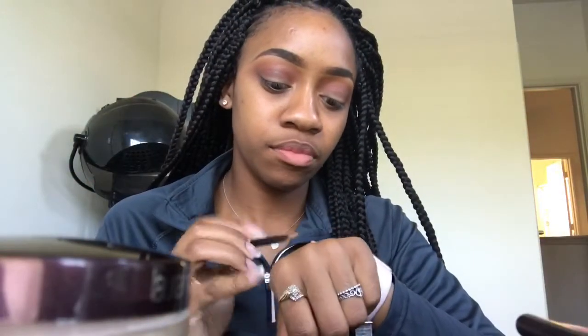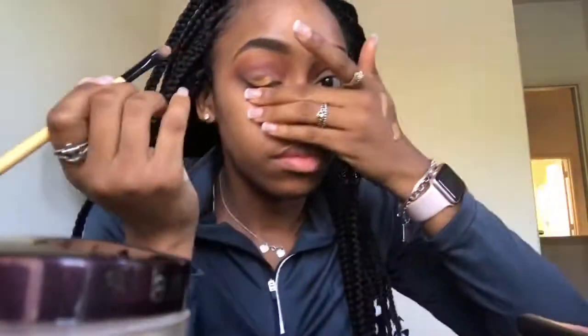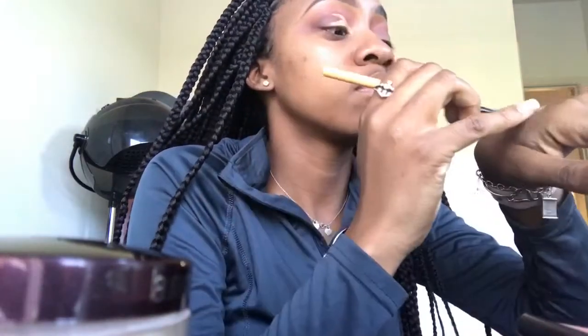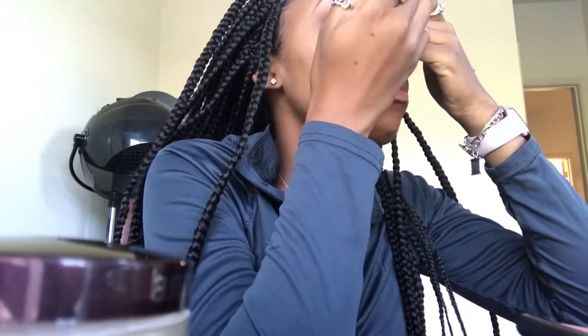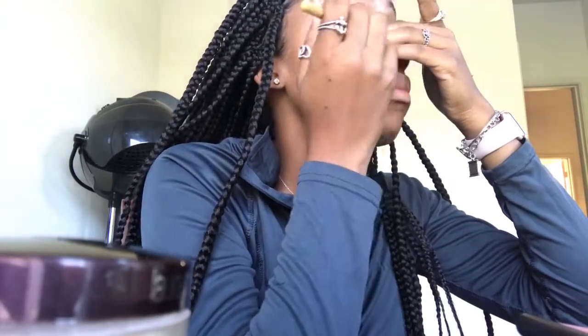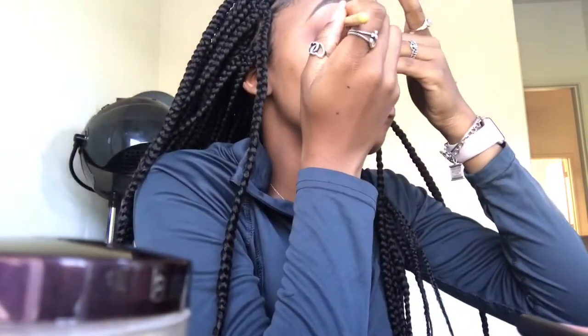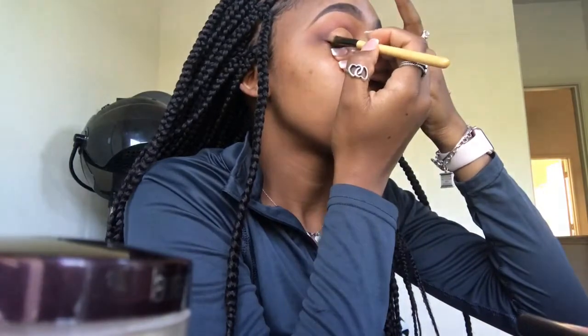After defining that, I'm going in with LA Girl Pro in the color Fond for my cut crease, using a flat brush from Walmart. When I do my cut crease, I like to go a little bit above my crease so my eye looks bigger. I go with a half-moon shape, keeping it neat and precise.